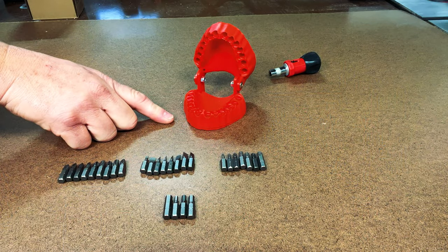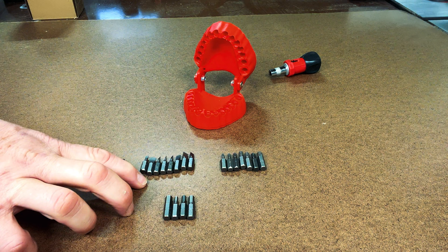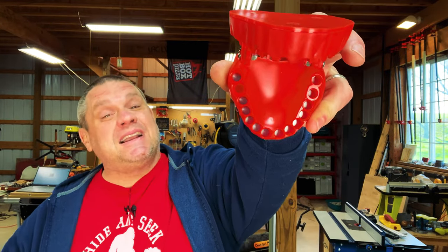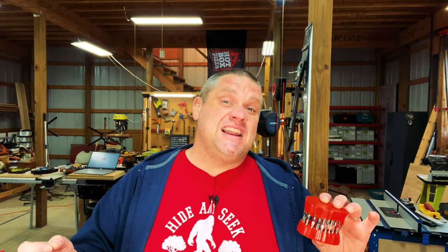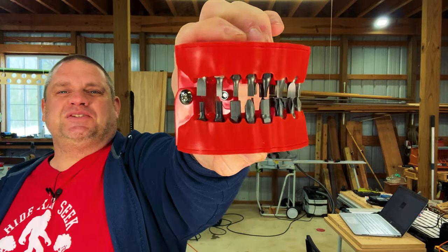Now that we have the bit holder looking like grandma and grandpa, you can see it comes with nine Phillips head bits in all different shapes and sizes. It also has eight flat head bits, seven star bits, and four Allen bits. Inside the gums there's a metal structure that is magnetic, so you place your bits into the gums and they're not going to slide out. There's an audible snap letting you know that bit is in contact with the magnet. I'll give this thing a violent shake — and you can see all those bits are right in place.